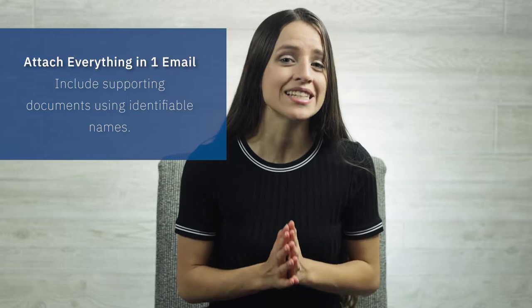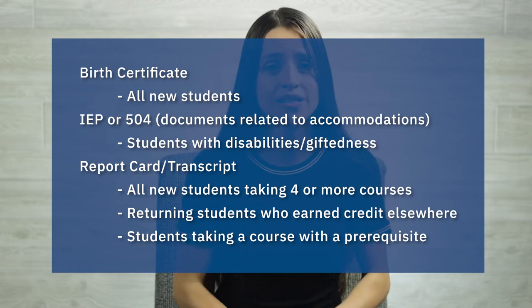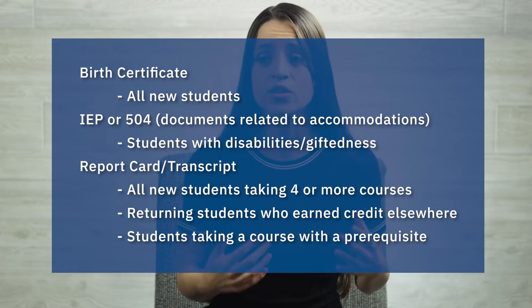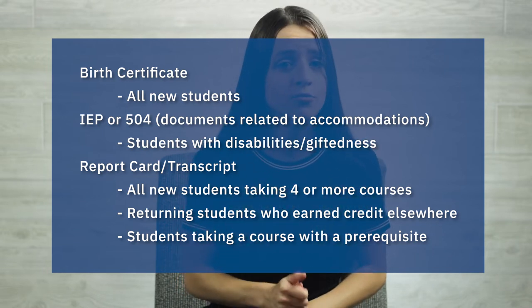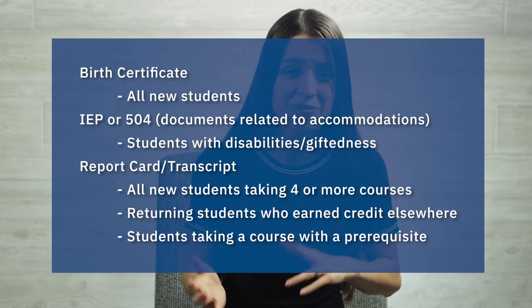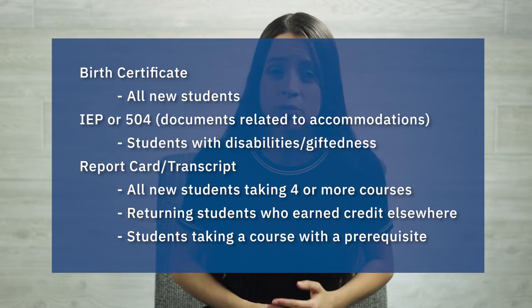You will want to make sure to attach everything into one email with identifiable names, and that also includes those important supporting documents such as a birth certificate for all new students, IEPs or 504s for students where that may apply, and a report card or transcript for new students taking four or more courses, returning students taking four or more courses who have received academic credit at another school, or any course that has a prerequisite that was taken at another school. Having all of this in one email will help us to process your enrollment quickly, which will mean you'll be able to get started on your courses faster.